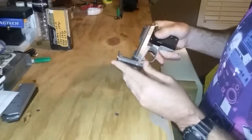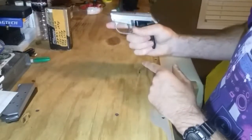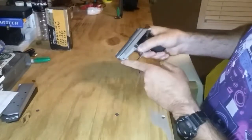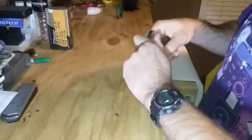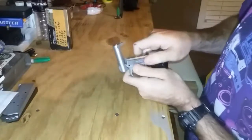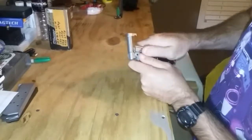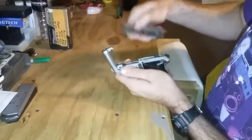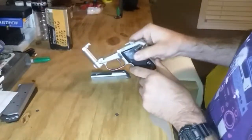I may fumble a little bit because I think I've only field stripped it once. It's not really that difficult. Basically you start by flipping your barrel up, then you pull back on your slide a little bit and pull up on the front at the same time, and it will allow you to slide it forward — and then your slide comes off. It's that simple to field strip it.